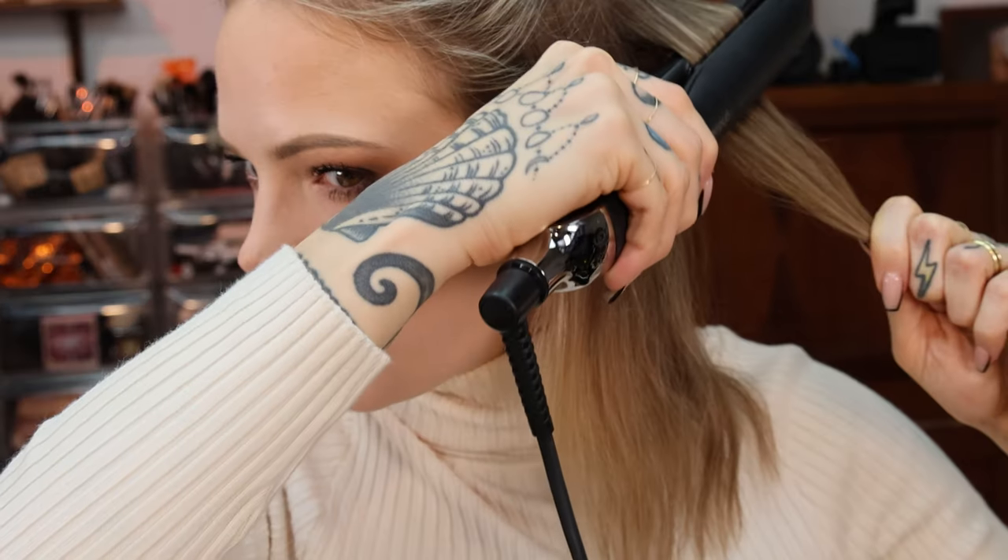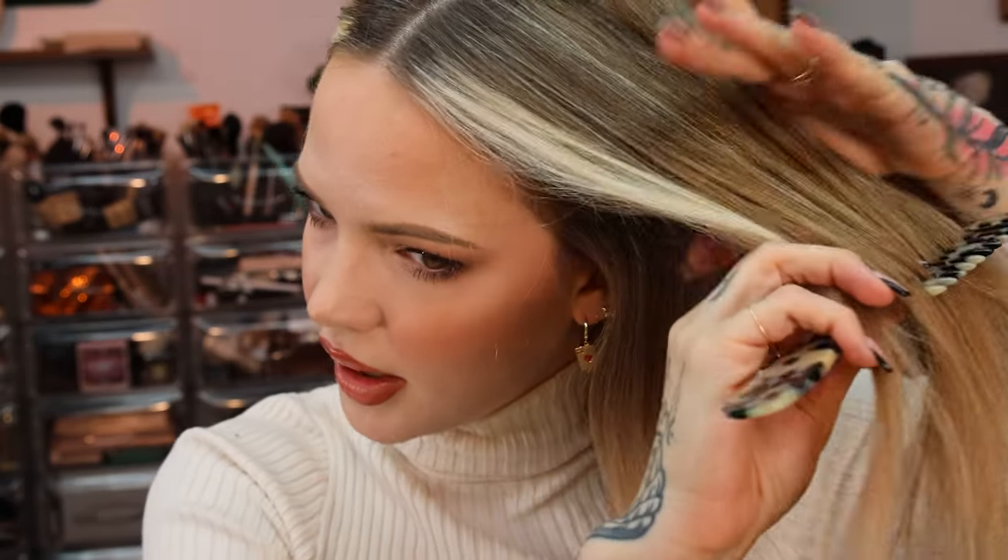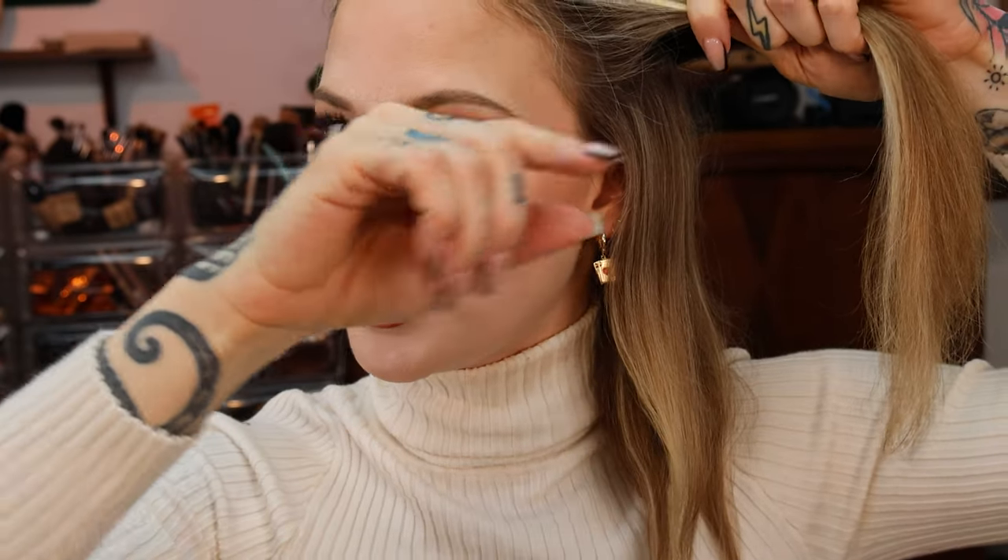For the second section, do the very same thing with the flat iron — up, down, up, down. You can end this style flipped up or flipped under on the ends just by simply flipping up or under. I like mine a little flipped under, so I go ahead and get a little bit of a curl under for a straighter finish at the very ends. For the third and final section — if you have thicker hair, do as many sections as you need.